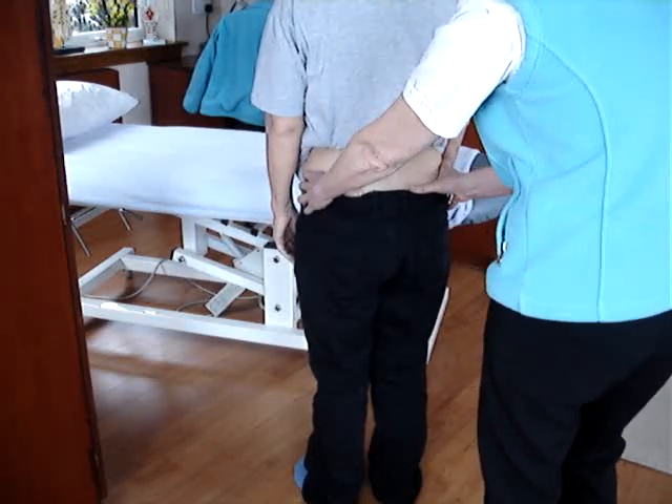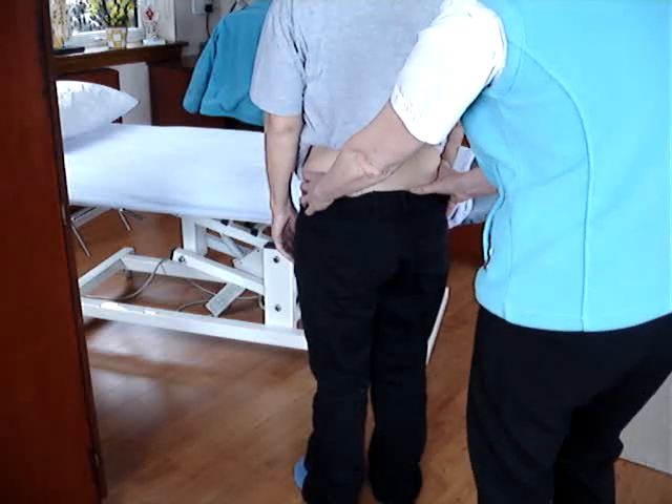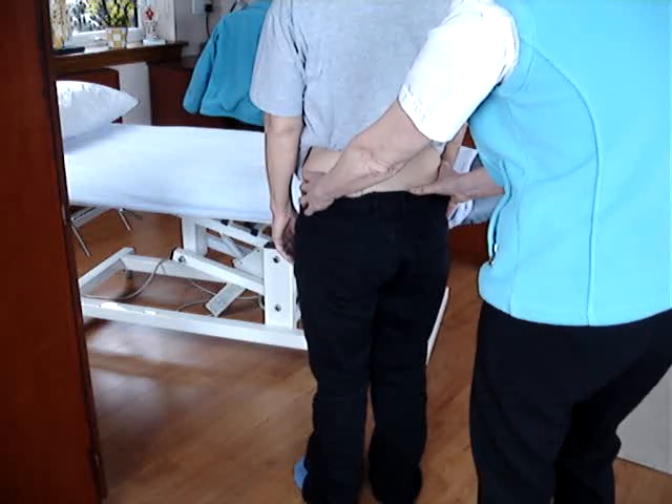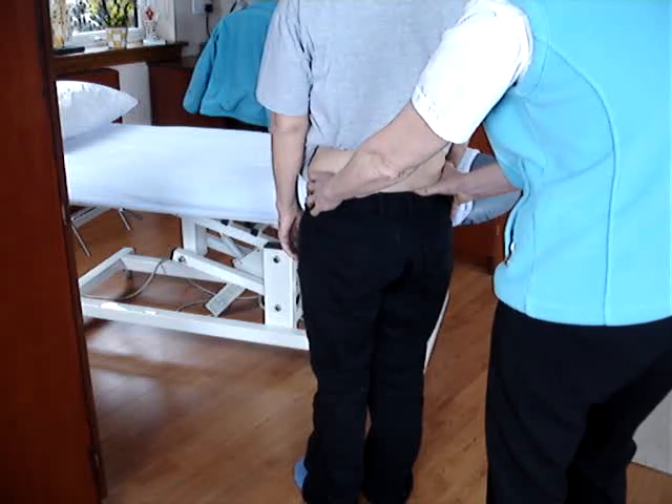The Trendelenburg test is to test the superior gluteal nerve to see whether that's working or not. The way that we do that is we ask the patient to stand on one leg and watch the thumbs, which are on the PSIS, to see whether one rises or one falls.